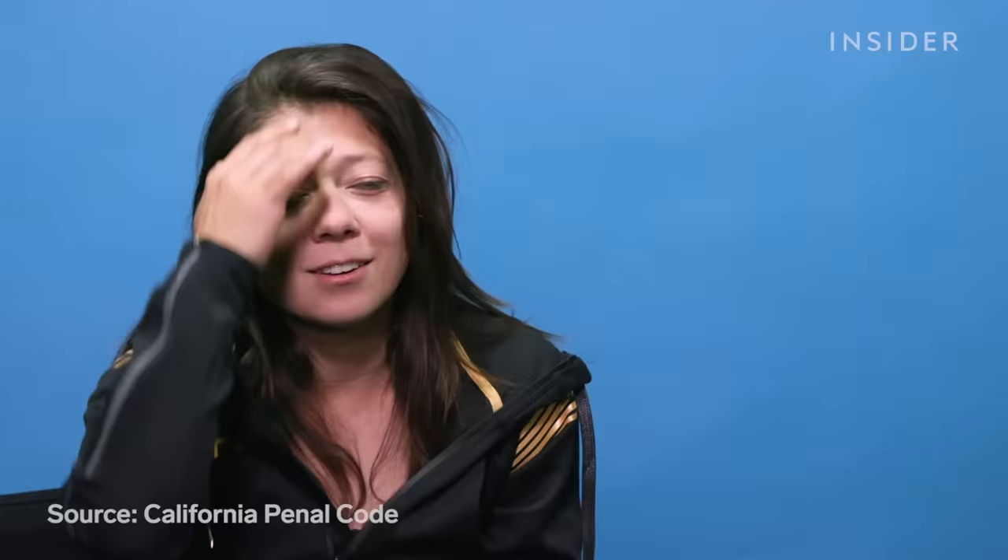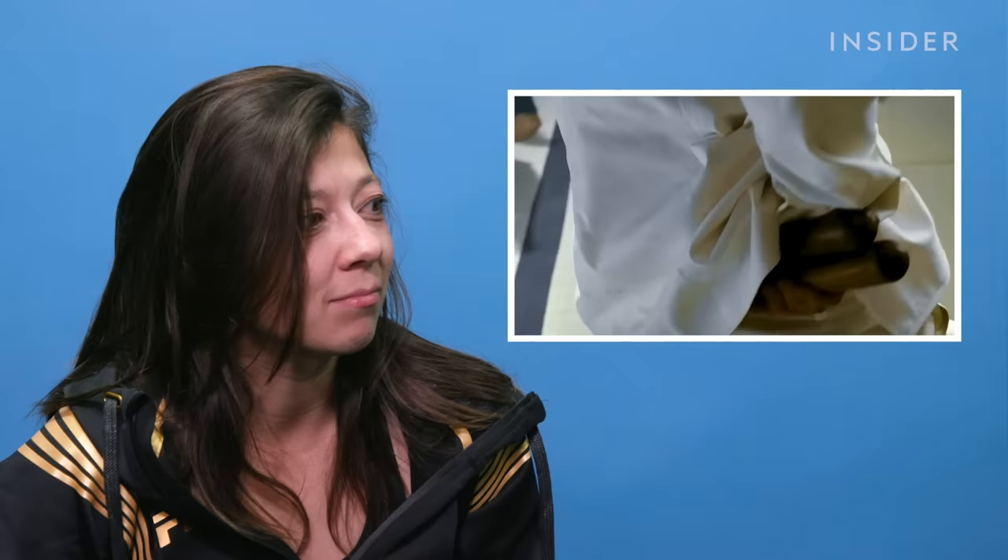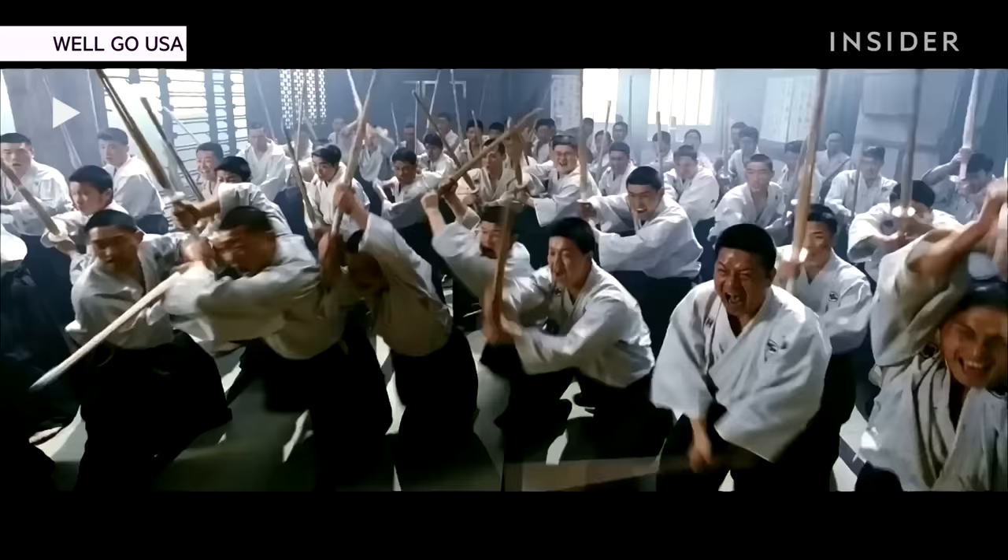I want to say those are foam nunchucks in that scene, just by the weight it looked like they had when they bounced back. Real nunchucks are made out of wood — they're illegal in California. It's always an interesting question people ask: are they real? If you're training with a sword made of metal, it is, but if it's not sharp then I guess it's not 'real' — these are real, they're just foam. As for concealed carry nunchucks — so cool. I've been known to just keep them in a backpack or purse because I forgot they were there, so they are very concealable.